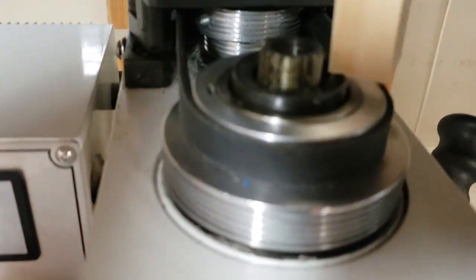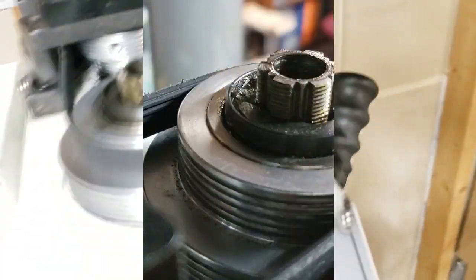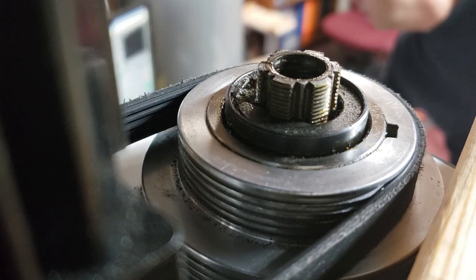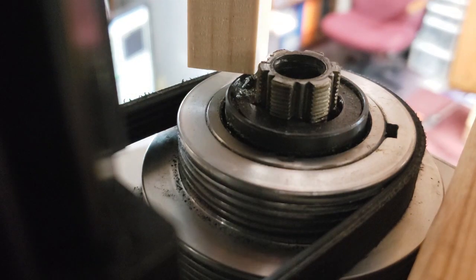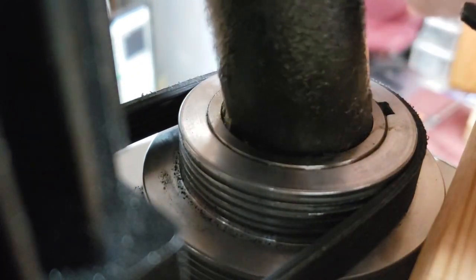All I have is a piece of wood here. I'm going to try to set the camera up so you can see. Okay, I think you can see now.